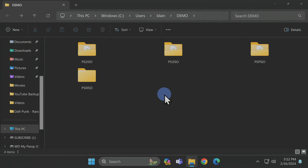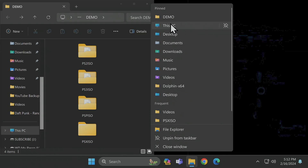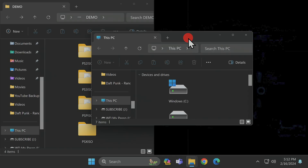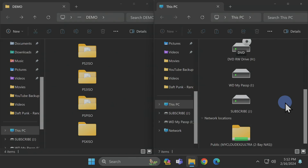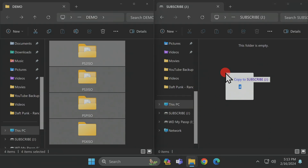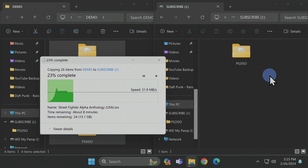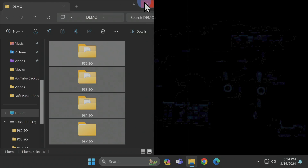Once you've verified the folder and file structure for your game content, get it copied to the USB drive. Snap the File Explorer window with game content to the left side of the screen, then access the newly formatted NTFS drive from This PC and snap that window to the right. Double click into the USB drive root, then drag and drop the game content folders from the left side onto the right. Depending on the size and number of game files, this can take anywhere from a few minutes to a while. Once the copy is complete, close any open File Explorer windows — you're done with your PC.